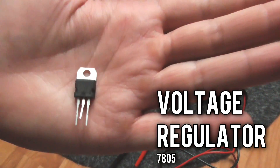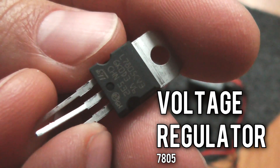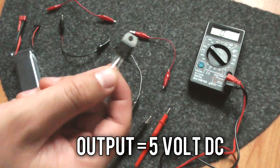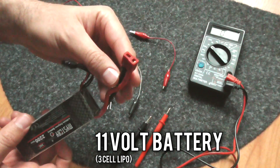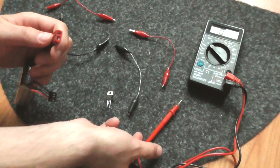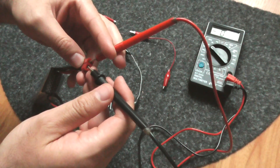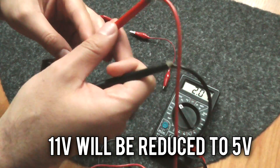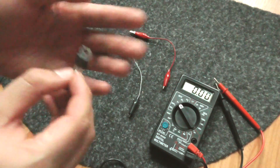This is a voltage regulator — the 7805 — and it outputs 5 volts DC. Here's an 11-volt lithium polymer 3-cell battery; this pin will output around 11 volts. Let's measure it: red is positive, black is negative — 11.3 volts. Now let's see how to set up this voltage regulator.